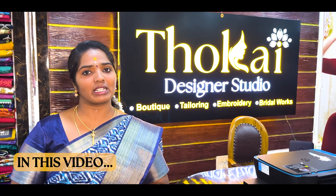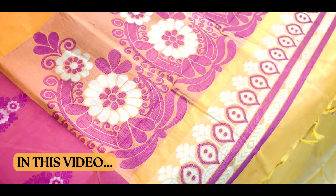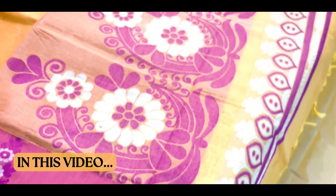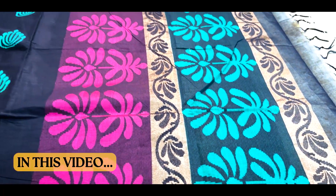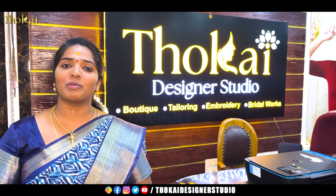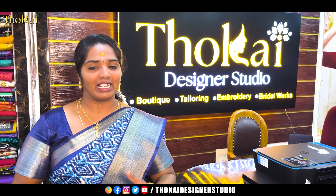Now, let's see in this video, Pure Rich Cotton Sarees. We have the same design with thread work. Look at these sarees — 6 meters and 6.50 meters, with thread weaving. Welcome to Tawai Destin Studio and Tawai Dakin. In our channel, you will see sarees. You will be very happy.